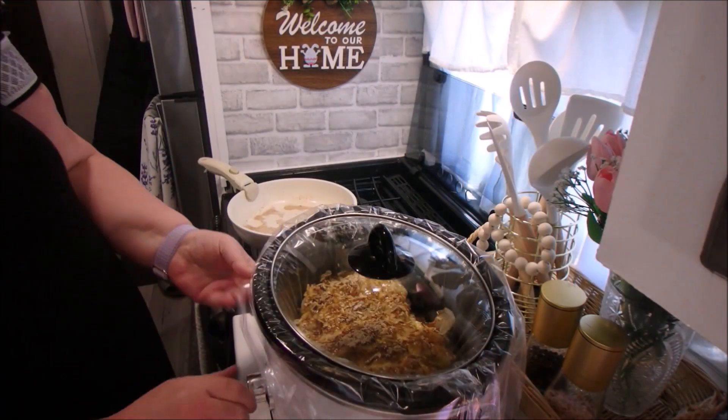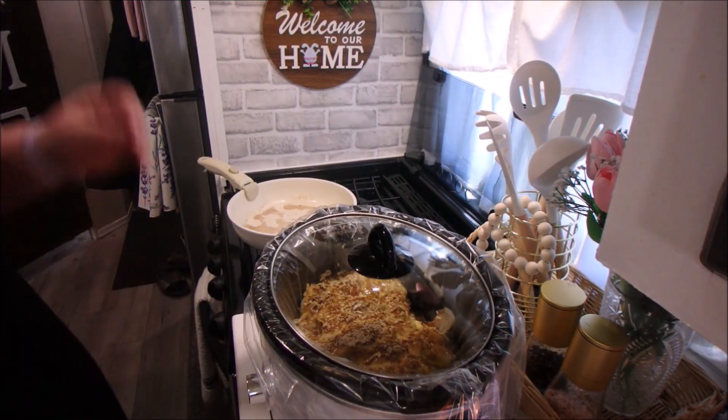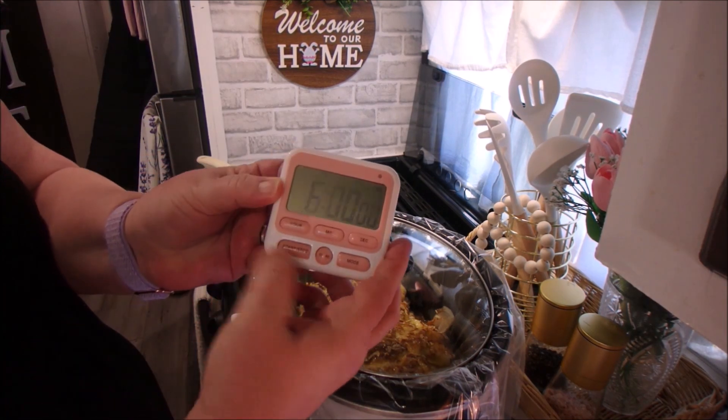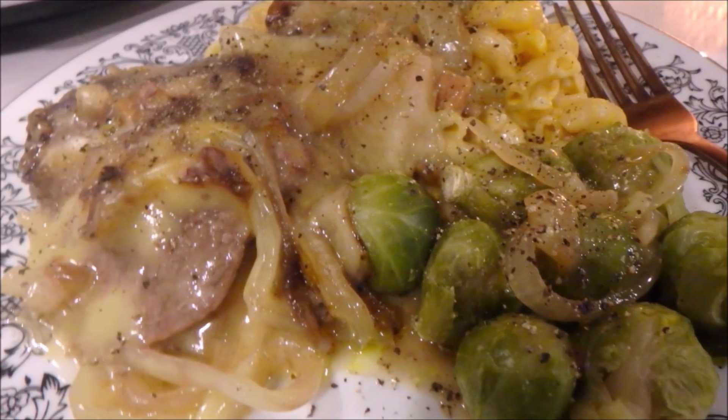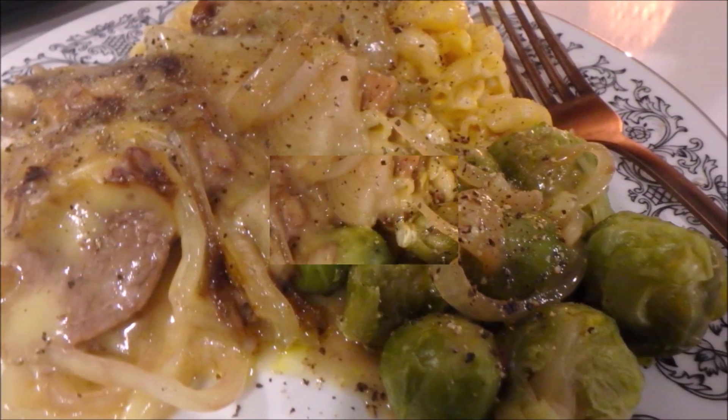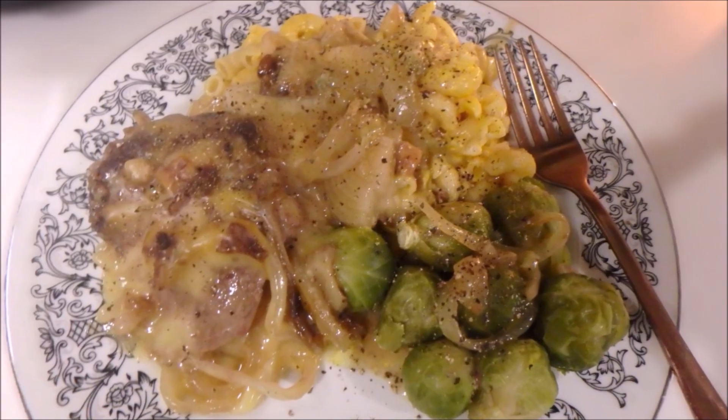This cooks for six hours on low. It was absolutely delicious — we had ours with some Brussels sprouts and mac and cheese. The gravy was fantastic, the cube steaks were tender. I highly recommend it.